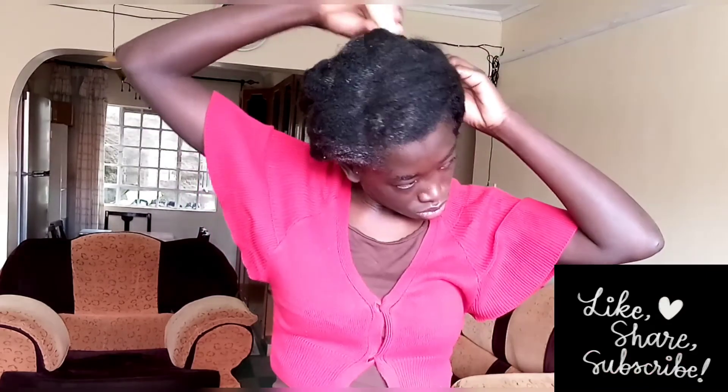I'm just massaging my scalp as you can see, and I will cover it with a plastic cap, then let it sit for a while and rinse it off later. Thank you so much for watching my video this far — I really appreciate it and do not take it for granted. See you in my next one, bye bye!